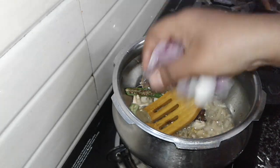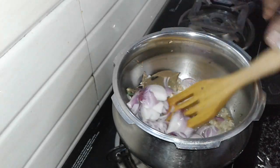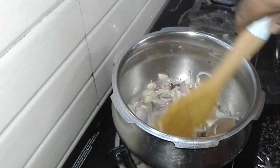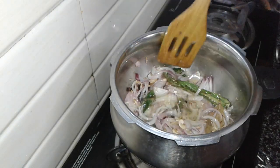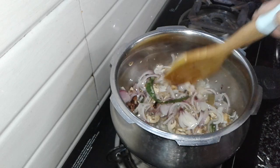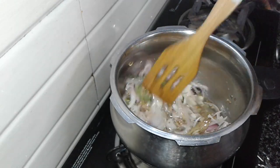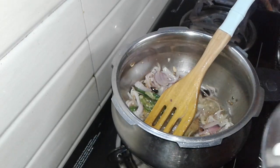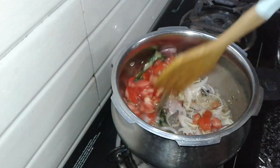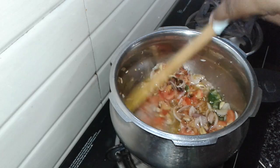Now I'm going to make the vengay (onion). Now we have to cook the vengai — the vengai is very good. You can cook the vengai with thin slices. Now we have to cook the vengai. Get the vengai with thin slices.